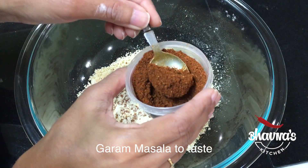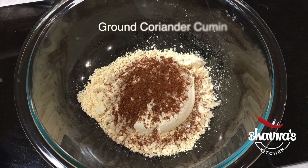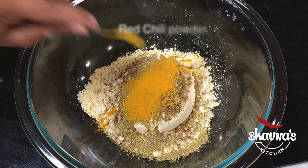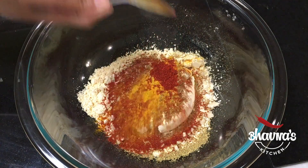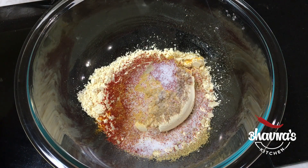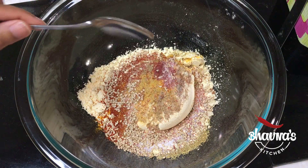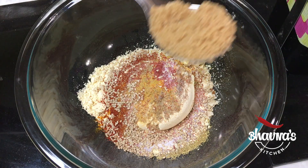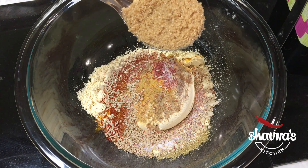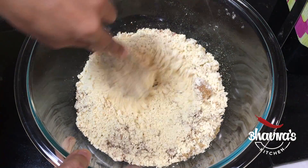Here I have a special garam masala used for patra making, but if you don't have it you can leave it out or use some other kind of garam masala. Add ground coriander cumin — dhania jeera powder — turmeric powder haldi, red chili powder as per your taste, and salt as per taste. Remember you want to add a little bit more salt for the leaves as well. One teaspoon of sesame seeds if desired. This recipe also has a sweet and sour element, so here I have brown sugar — you can use jaggery or any kind of sugar, but I like to use brown sugar. Give all the dry ingredients a good stir.